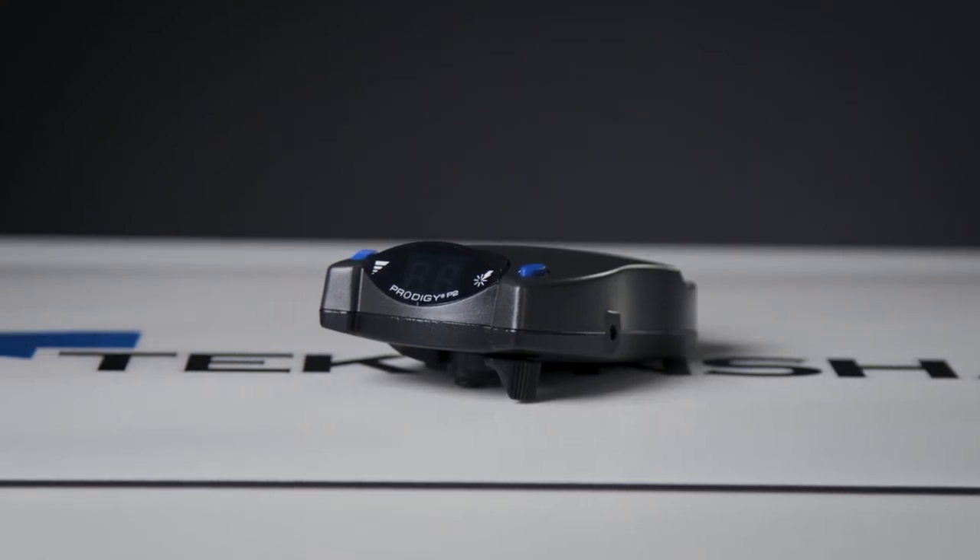Hey there, I'm Angela from Tekonsha and today we're taking a look at the Prodigy P2 Brake Controller, part number 90885.